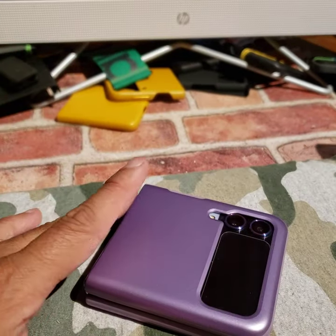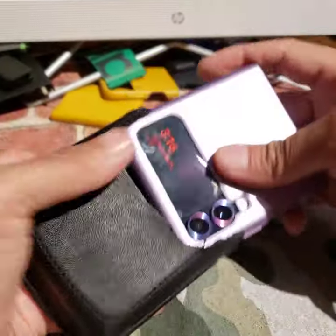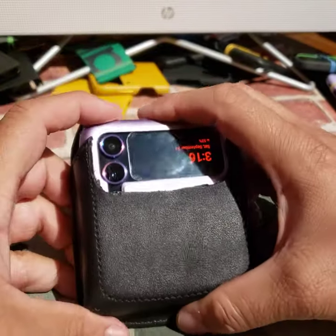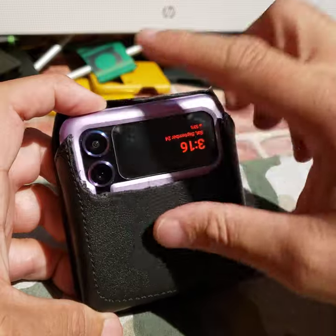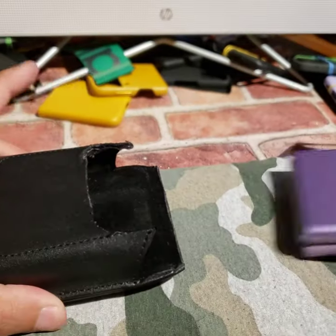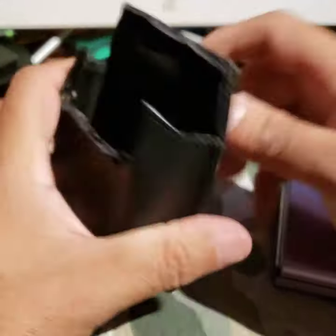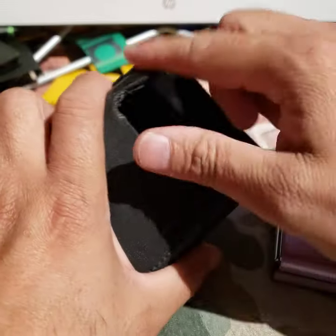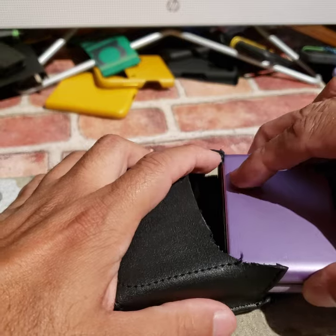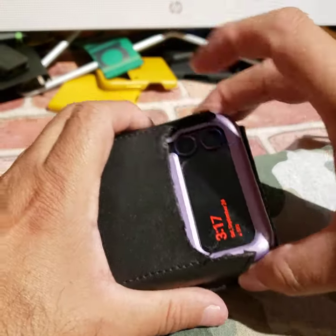I have a pouch I bought from Amazon. Sometimes I use it. I just cut off the flap so I can put it on the belt and still see the time and any notifications, and then pull it out. Not often, but I do use it. This one goes like 360 degrees — it had a flap that went over, but I just cut it off because it was too much work. It's already work enough to reach in your pocket and open the flip, so just making my life easier.